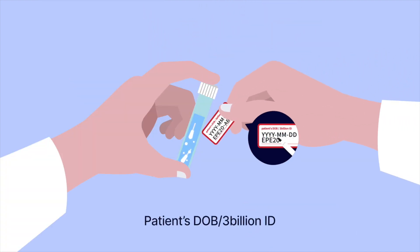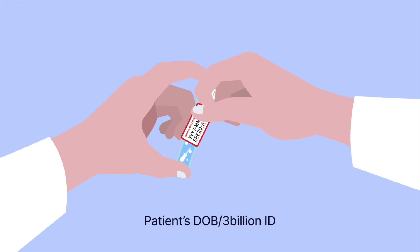Last, label the sample with the patient's date of birth and 3 Billion ID. Your sample has been collected.